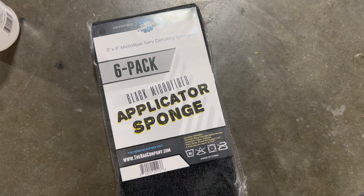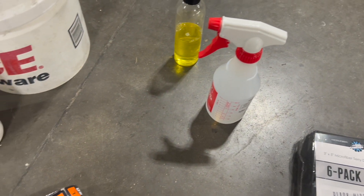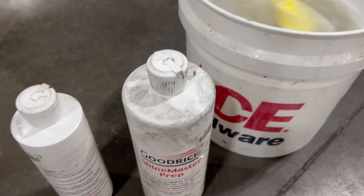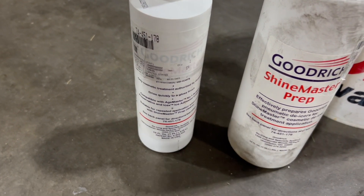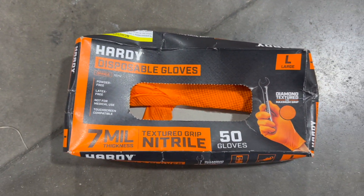For supplies we need applicators — we use the same ones for ceramic coating. Spray bottle, some cleaner; we use Release Ultra. Bucket full of warm water, microfiber towels. We're using the Goodrich system so we need Shine Master Prep and then Shine Master. There's a label on the Shine Master, and it's also a good idea to have some gloves.